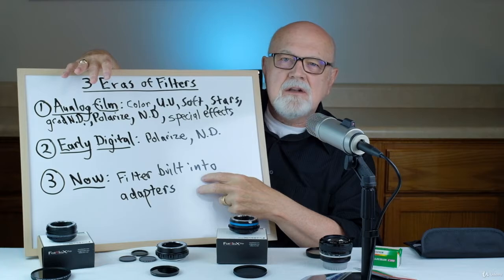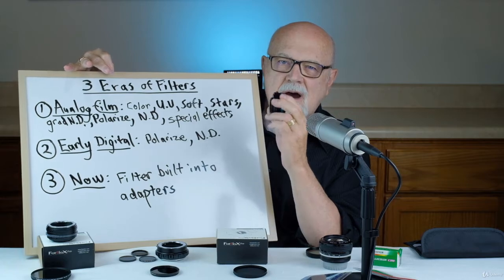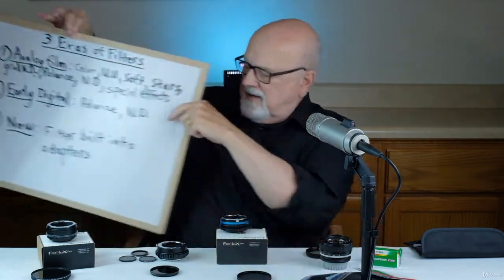And now we're embarking in a new era of filters — an era where adapters are taking the place of filters that screw on to the front of the lens. These adapters have built-in filters right into them. We're going to talk about three types of adapters with built-in filters today. All three were provided by a company called Photodiox, and they make over 25% of all adapters in the world. All three of these adapters are quite unique and they all cost around $100.